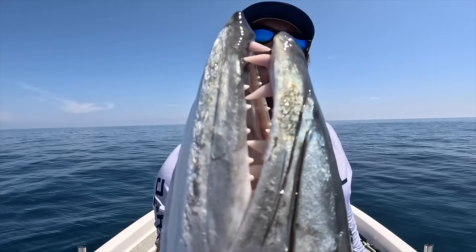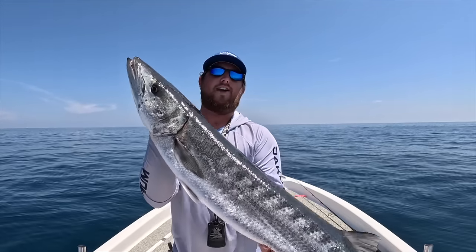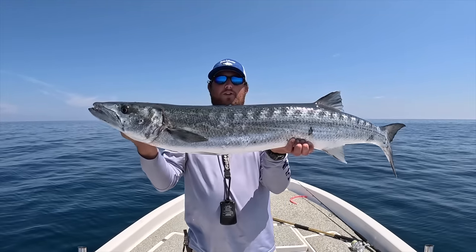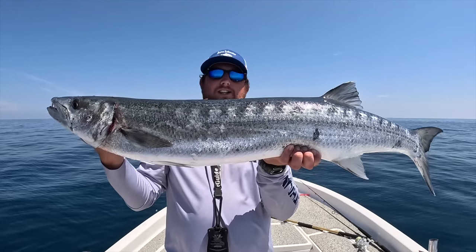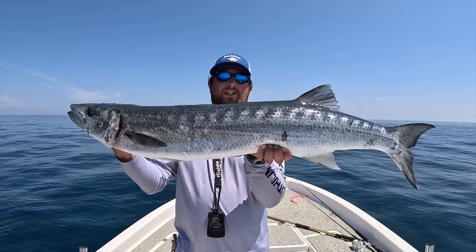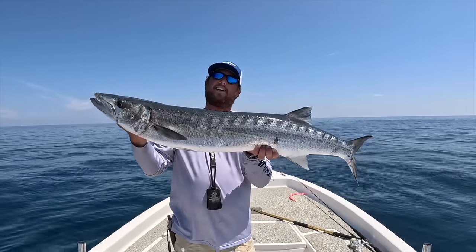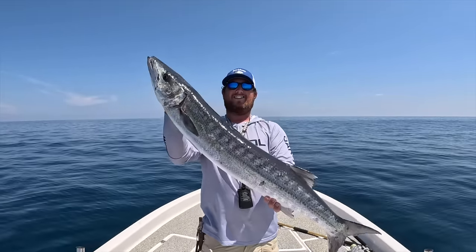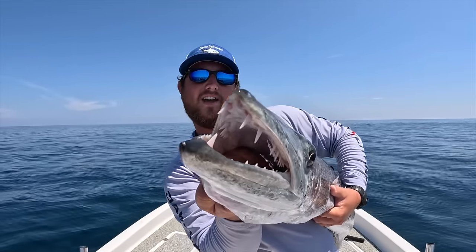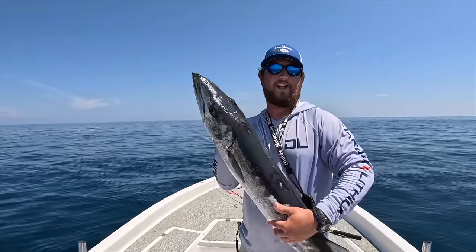That dude is a predator - comes through, bites things in half, comes back and eats the rest. I've never cooked one before, never eaten one. I know down in the Caribbean they can be full of ciguatera toxin. A lot of y'all were saying on a previous video that they are edible up here and there aren't as many cases. So I guess we'll see - we're gonna throw this in the cooler and try to go get another one. Those are insane teeth. All right y'all, we got our goal accomplished.